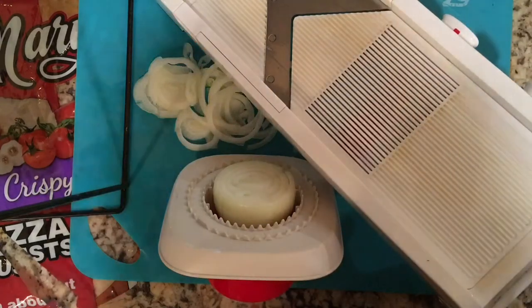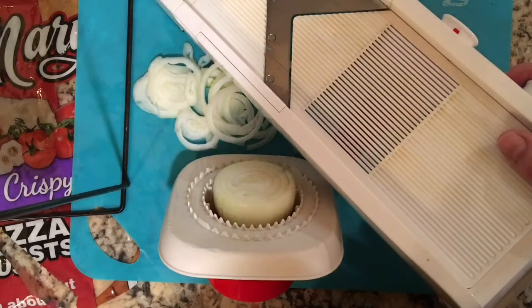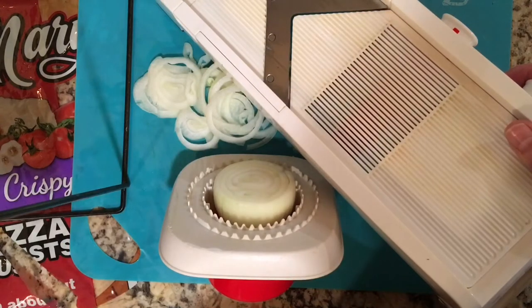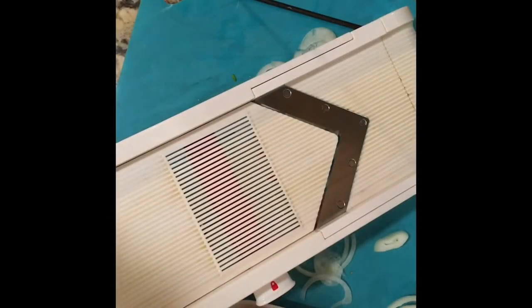Since I purchased this, I've been looking at other mandolin slicers and I really think mine is better than the others. As far as safety goes and sturdiness, this is a really great sturdy machine. And I'm going to demonstrate on my onion the variety of settings.